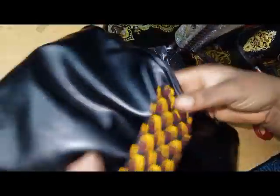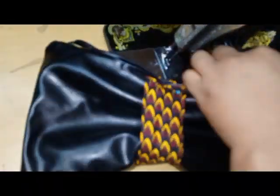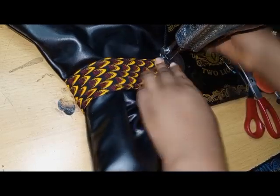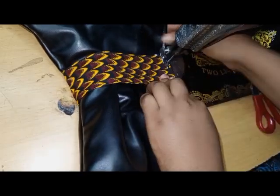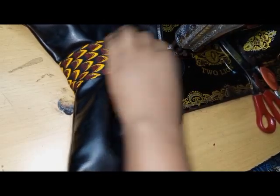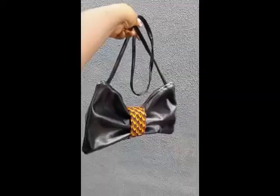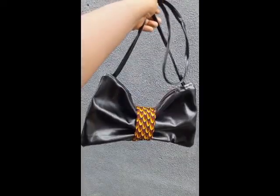After pinning, I discovered the strap was a bit long because it wasn't bowing — it wasn't giving me that bow shape I wanted. So what I did was fold the Ankara strap a little bit more before sewing. I folded the other side a little bit more too before sewing, and that's it. We have come to the end of this video — that is the last thing you're going to be doing before getting your bag. If you've watched this video to this point, do well to give it a thumbs up so YouTube can show this video to more people.